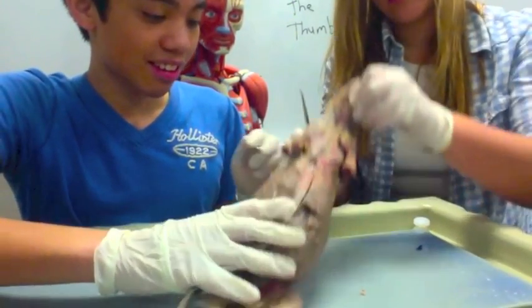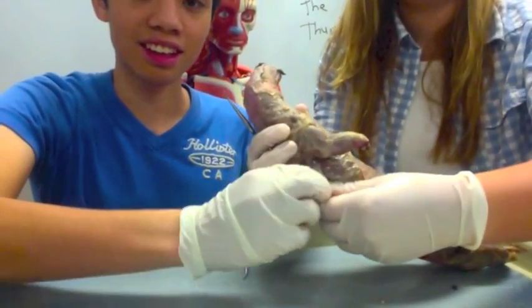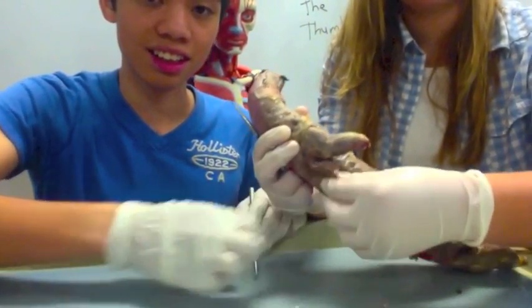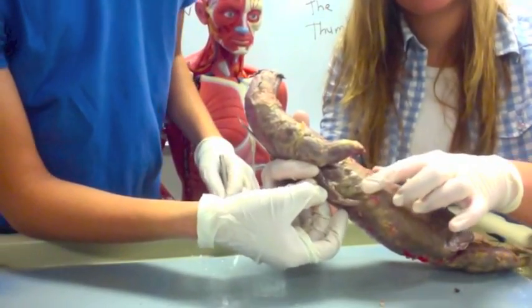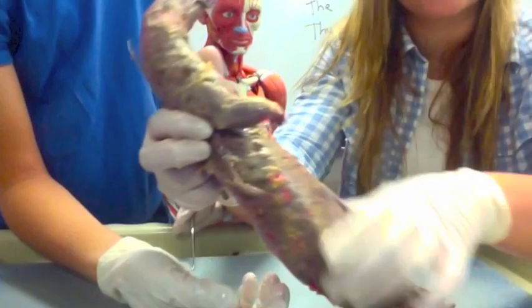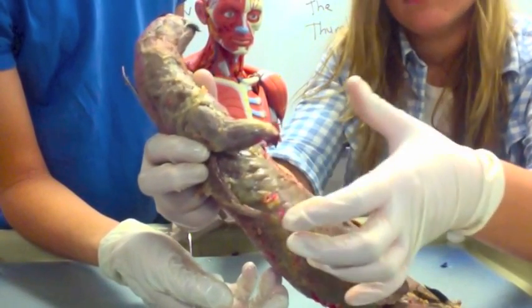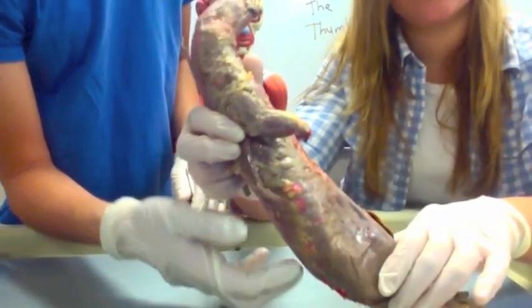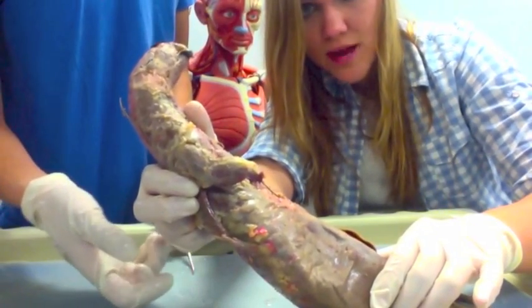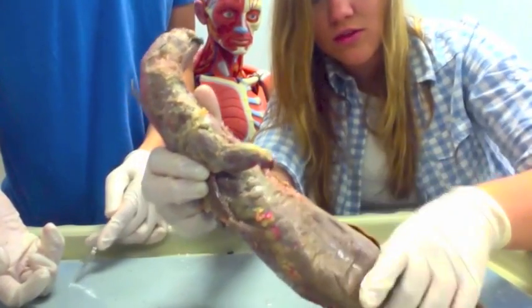The serratus ventralis is going to be underneath the latissimus dorsi, which is this flap right here. Underneath it is the serratus ventralis — it kind of looks like a serrated knife because it's all bumpy, because of the ribs. Don't get that confused with the human, where it's called the serratus anterior. On the mink it's the serratus ventralis.